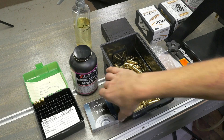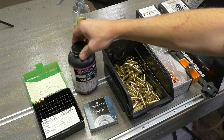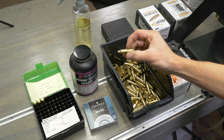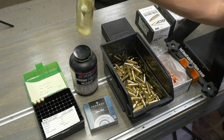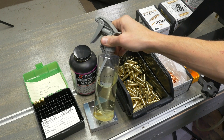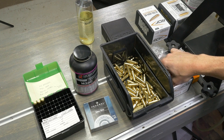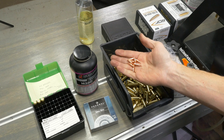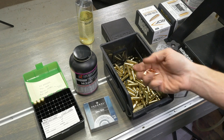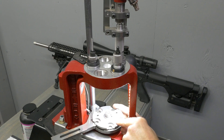Let's take a look at components before we get to the press. Federal No. 205 small rifle primers, Hodgdon H380. I've got once-fired Nosler .22 Nosler cases sprayed with my homemade lanolin and alcohol case lube — I've got a story on that you might want to check out. And then we've got Nosler 70-grain RDF bullets, which did really well in my PRS competition out to 700 yards. With the Hornady Lock and Load AP, we've got our number 16 shell plate, which is the same as .223 Remington.